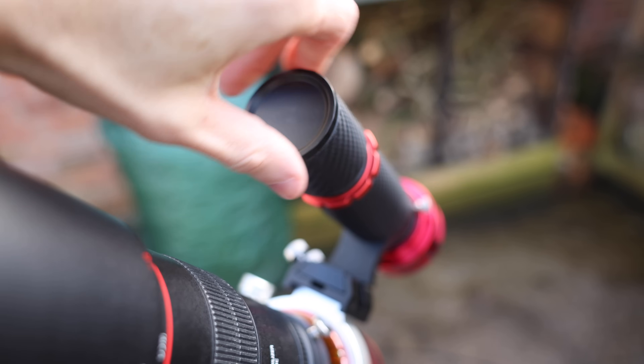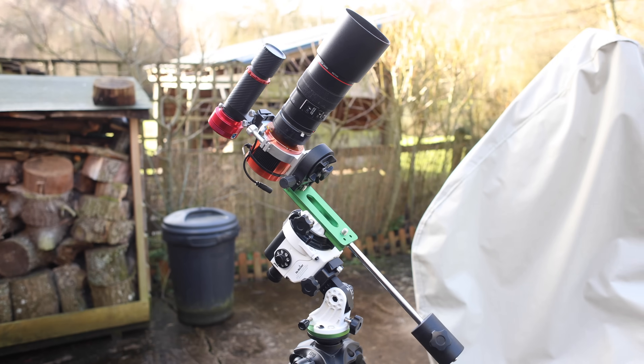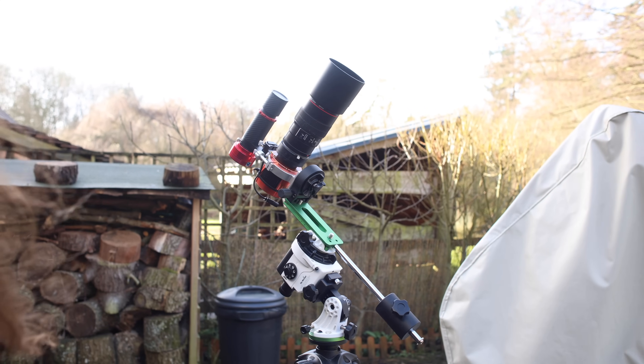So you've just got into astrophotography and polar alignment is your nemesis, or you want to align during the day. This video is for you. Stay tuned to find out how to polar align during the day.